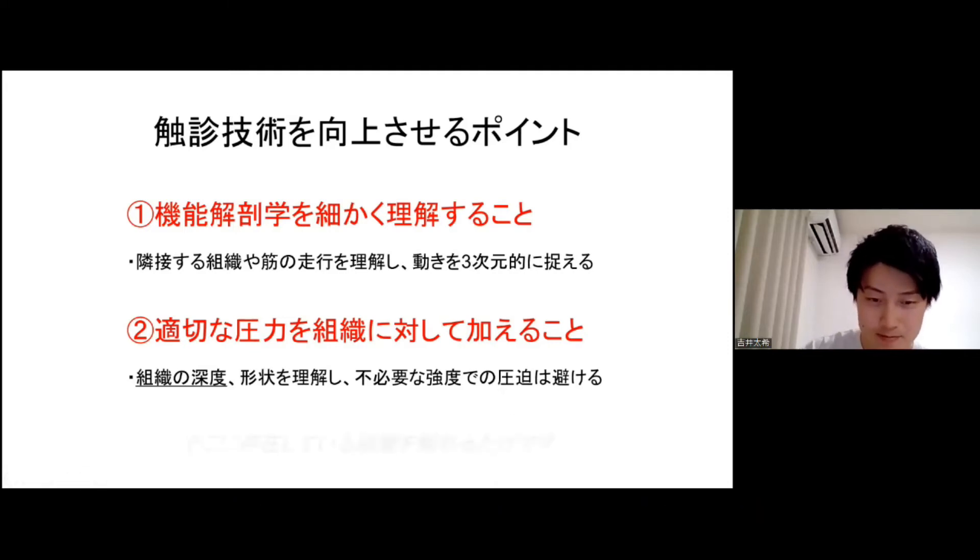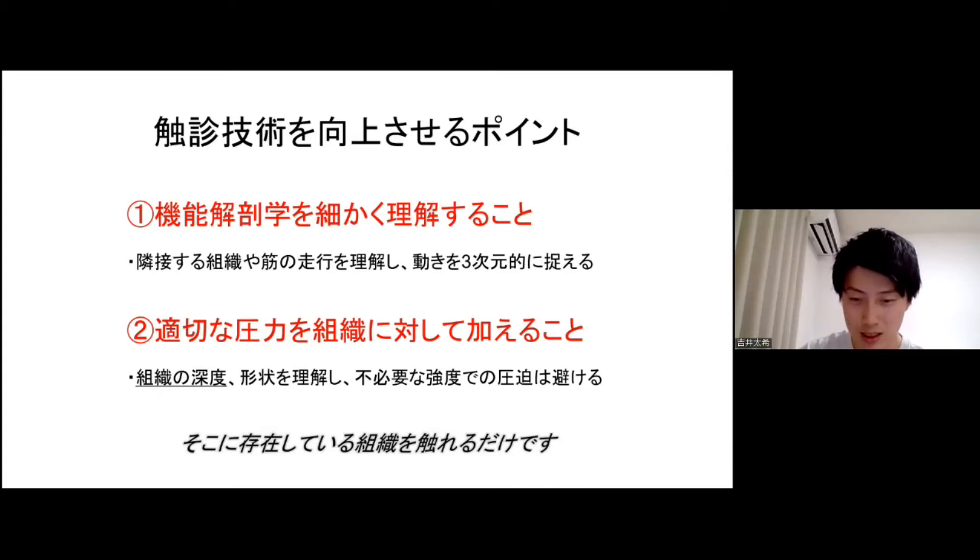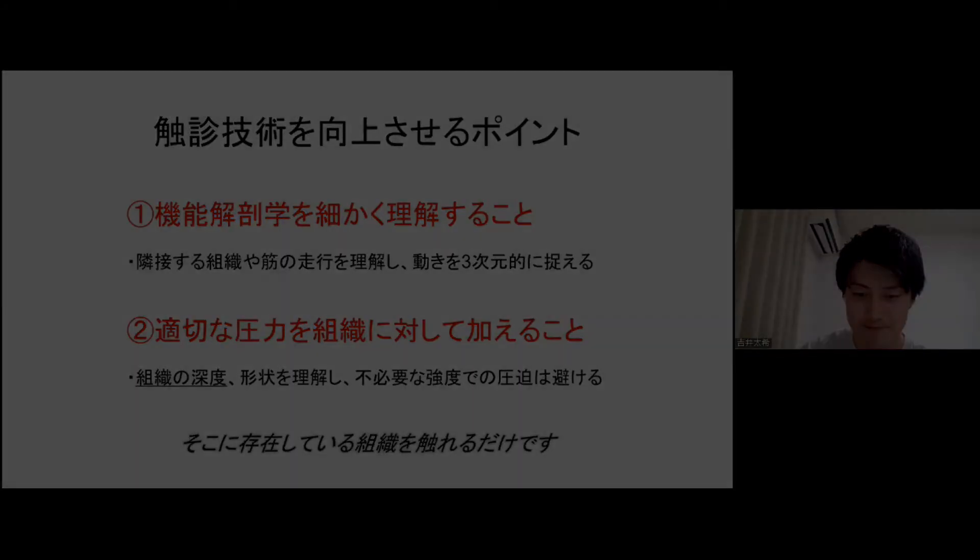不必要な強度での圧迫を避けることが大事です。あくまで本当にそこに存在している組織を触れるだけなので、本当に解剖学を理解して、解剖通りにそこにあるものを触れていく。こういった手順が大事となってきます。